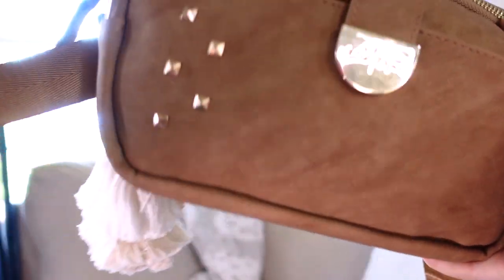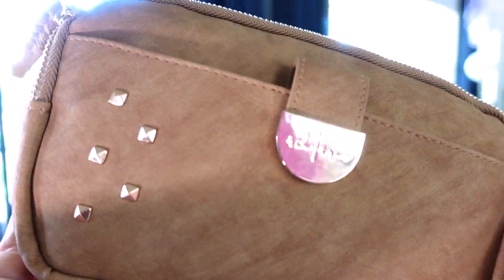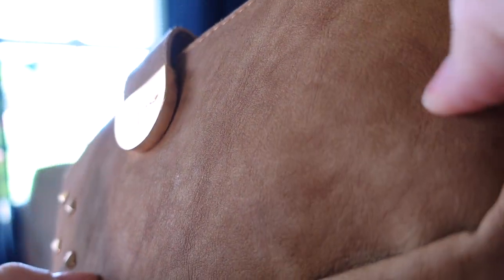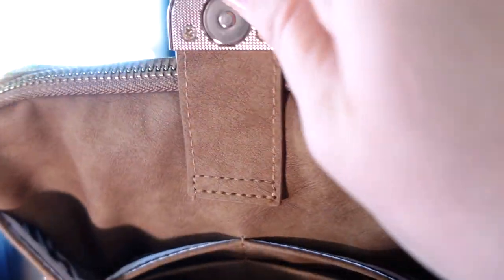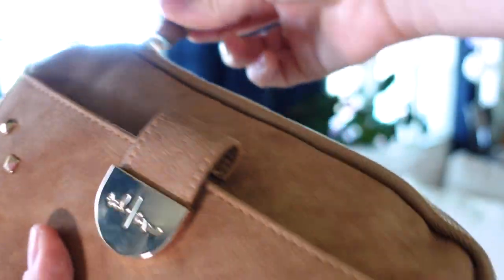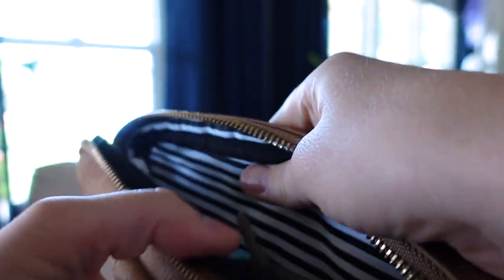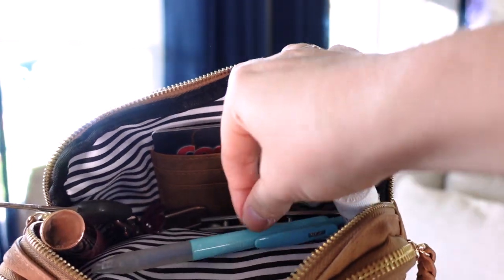Also, this color is called Oak — it is gorgeous. The texture on this bag, every time I get a Rad Rev bag the texture is better and better. This one has such a nice leather feel to it. The inside has these black and white stripes that look busy on camera but actually make it really nice to see all of your stuff.